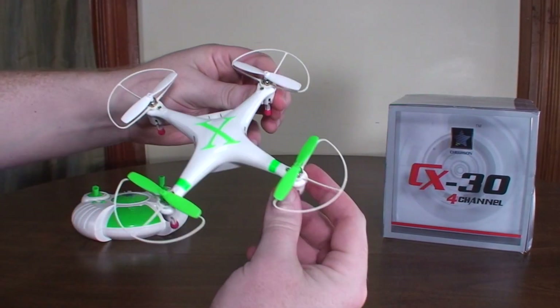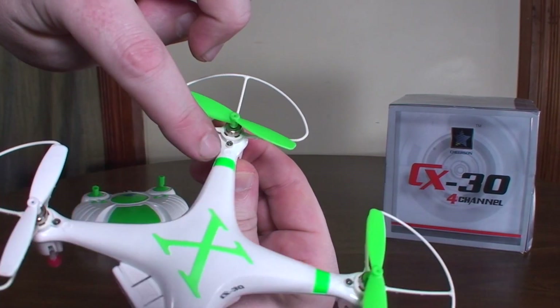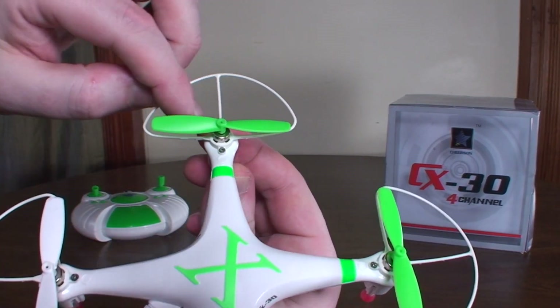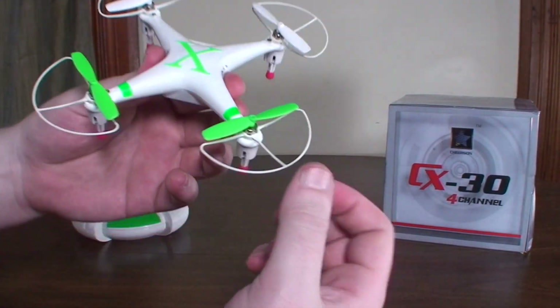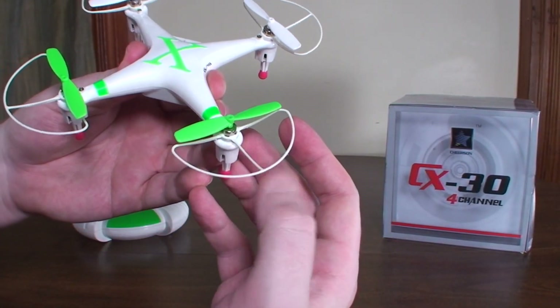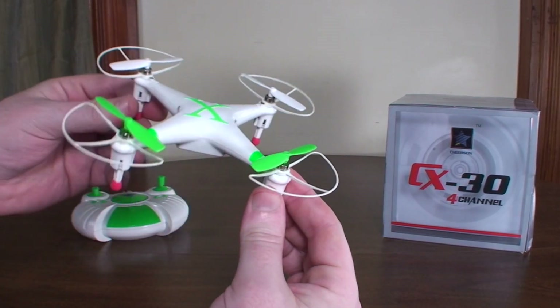It's got prop guards. The prop guards are optional — they screw on, so they're not super convenient to take on and off. They are pretty light though; I can't imagine they have too much effect on flight performance, maybe a little bit.